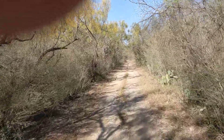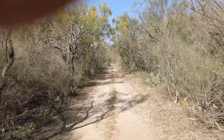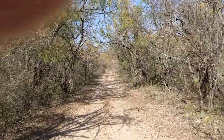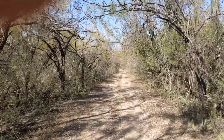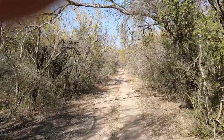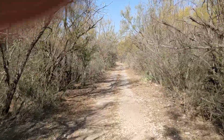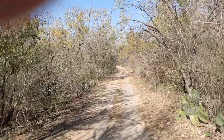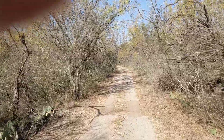Very rarely do you ever see anybody on these trails. I use them in the morning around seven o'clock and then again around 3 PM like right now, and it's pretty private. You see deer sometimes, turkey, rabbits — that's about it so far.